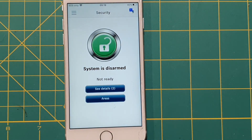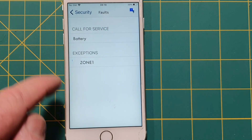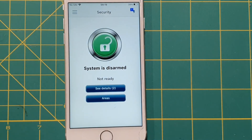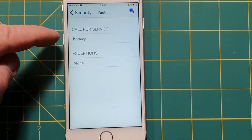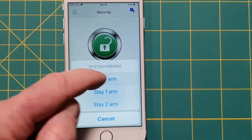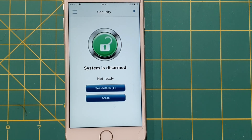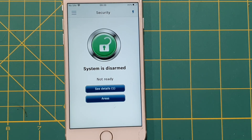The system is disarmed. We can still see the front door open and the battery fault. I'll close the front door — going back into details now shows the front door is closed but the battery problem remains. It's a great app — it can be a little slow updating after arming or disarming, but it's completely free once you've got that Ethernet board installed, and it has a lot of really great features.